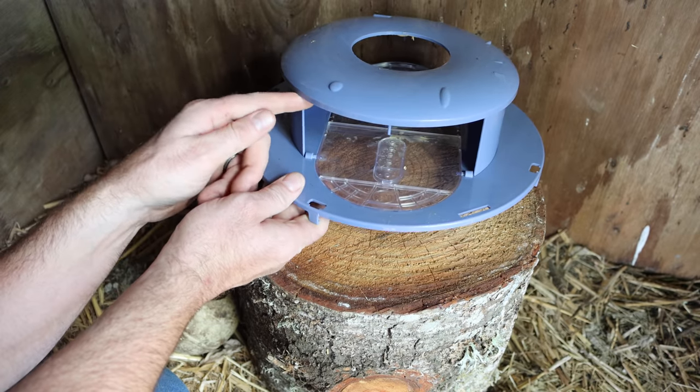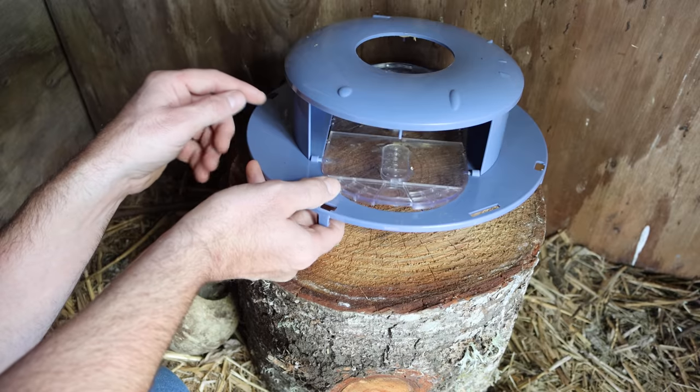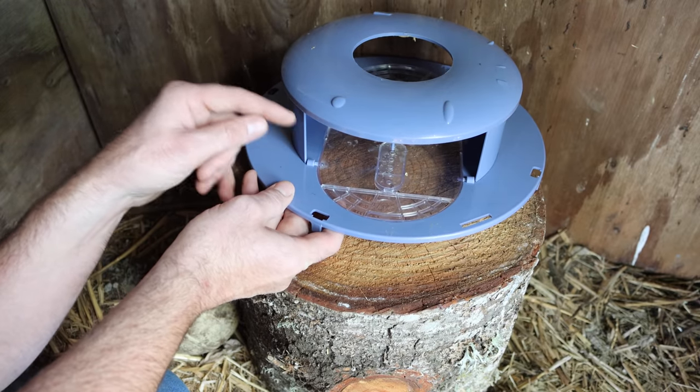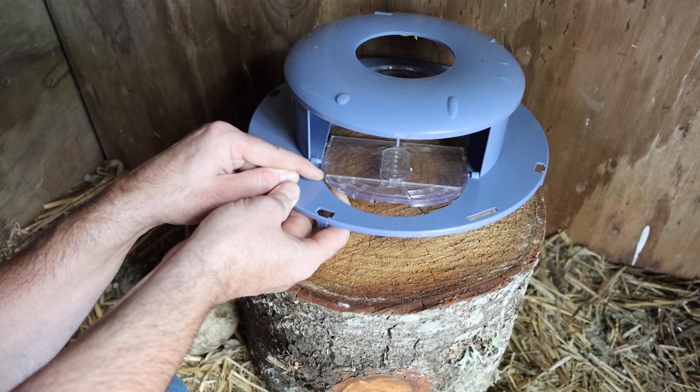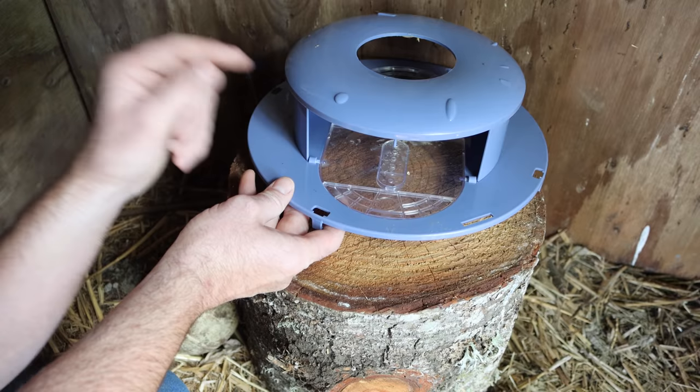So it gets an A-plus for marketing, great packaging, but the actual design is not the best. It's kind of a copy of the flip and slide, just lower quality. On this channel I test out every mouse and rat trap I can get my hands on, including the ones that aren't so great. So in my opinion, don't buy this one — check out some of the better ones.